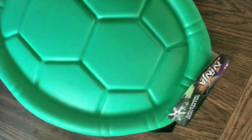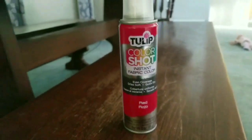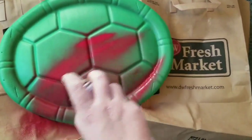The first item you're going to need is this turtle shell from the Dollar Tree. Originally I was going to cut one out of cardboard and paint it, but I went into the Dollar Tree for something else and this caught my eye. I ended up getting this fabric spray paint from Walmart for about $4.50, and then I did light coats on the turtle shell to paint it.